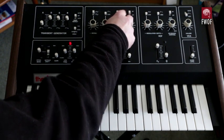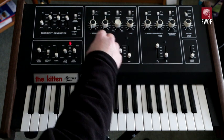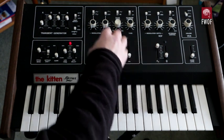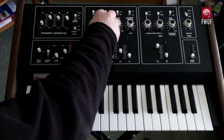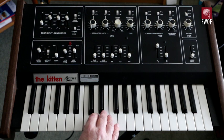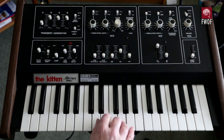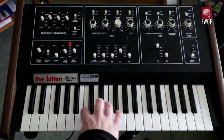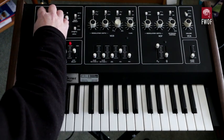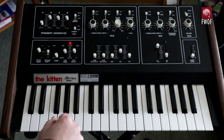You can also modulate the oscillator by the envelope generator, giving more subtle modulation. There are an endless number of ways of modulating this synthesizer.